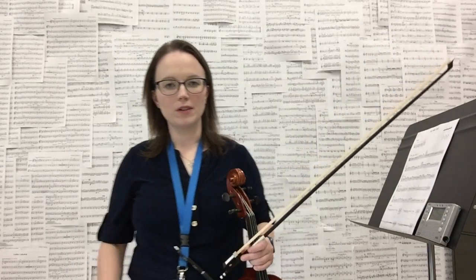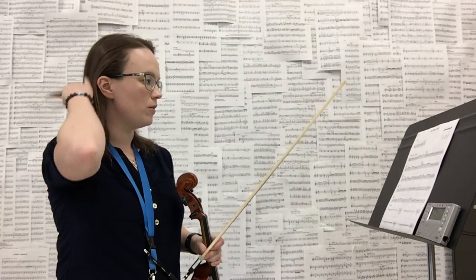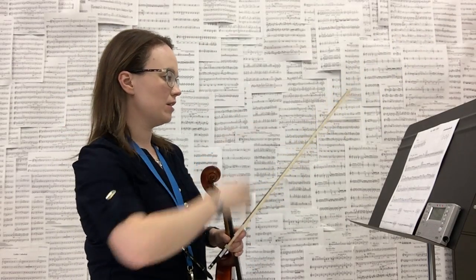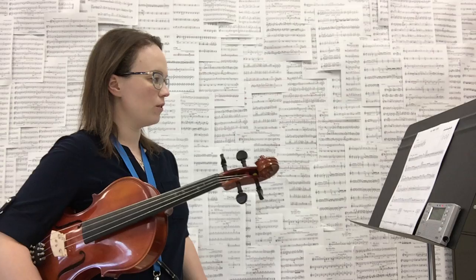This is my first solo for viola, and there are a couple of things in here that might be new to you. If you take a look at the top of the page, it shows you all the notes that you're going to have to play for this solo. It's open G, D, and A, and then first finger on each of those strings.